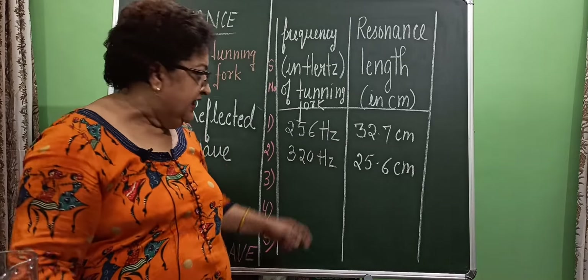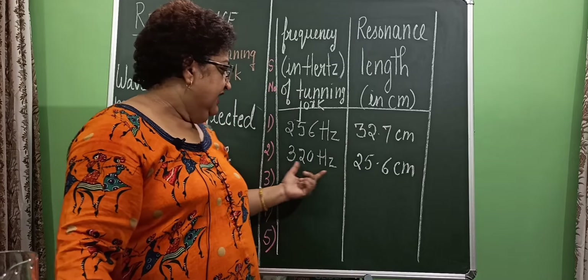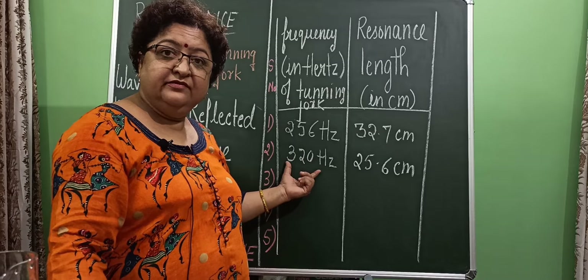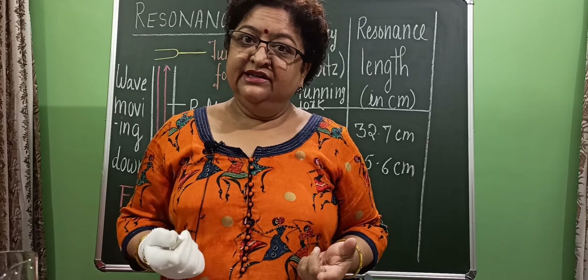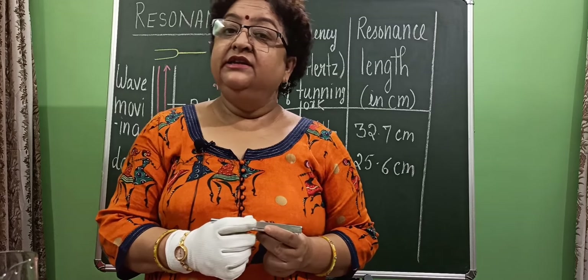What does it mean? As the length of the air column decreases, the natural frequency of the air column increases. Now I am going to set the next resonance length for 384 Hz.